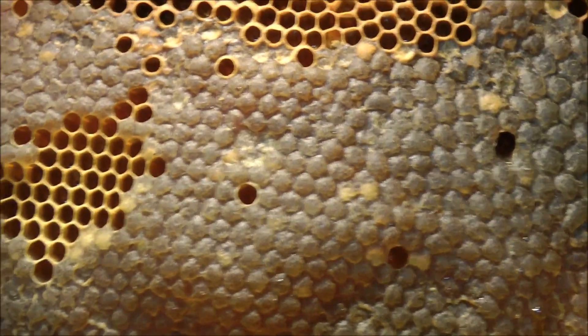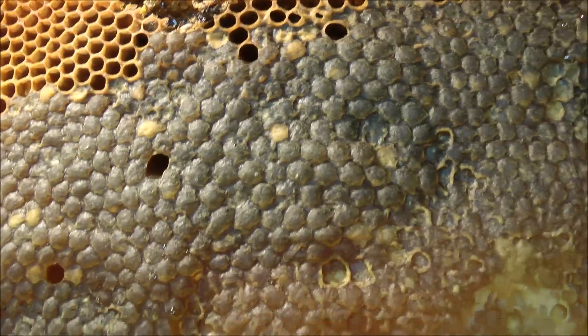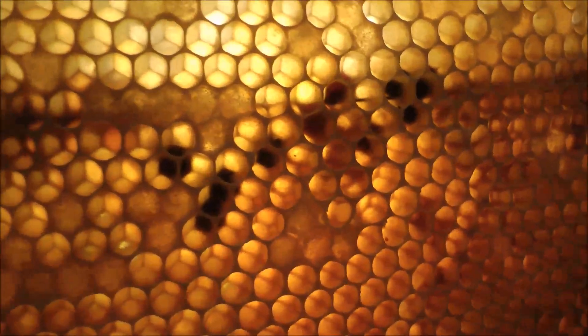Yeah, it's nicely sealed — well, very patchy of course, because they opened it up and gorged on the honey. But on this side, when you put the light through it, you can see the pollen inside.